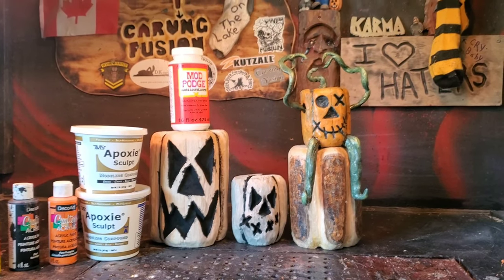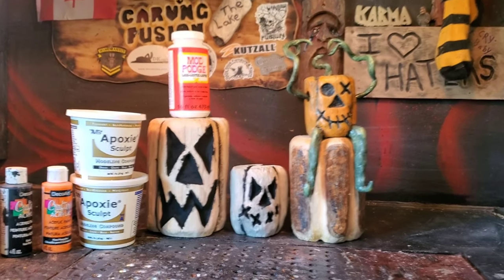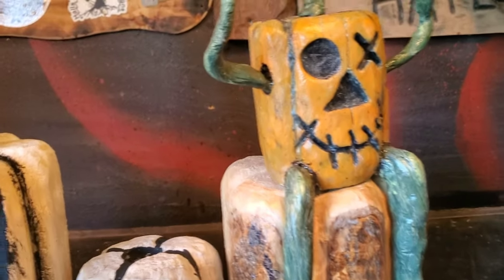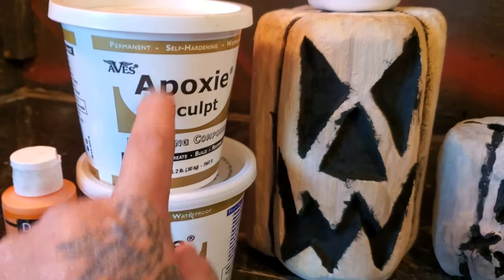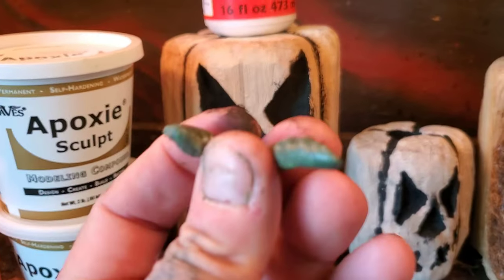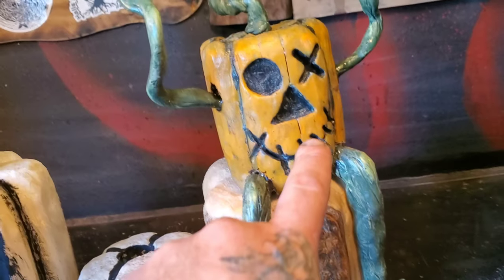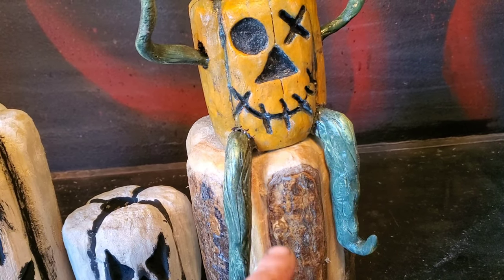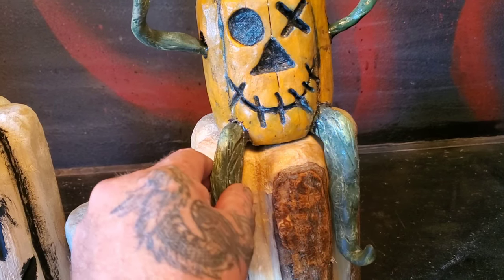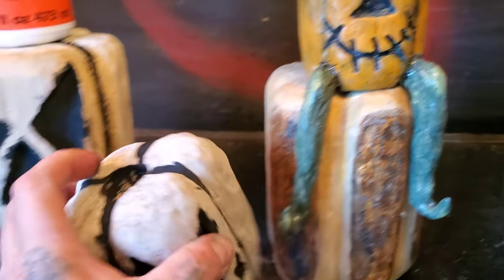Okay guys, how are you doing? For all of you that don't know me, my name is Jordy at Carving Fusion. In this video today, I'm going to be showing how I make these pumpkin stalks out of this epoxy sculpt stuff. Just like this little one here. These arms and these legs are also epoxy sculpt, but that's not what this video is going to be about. We're going to work on a stalk for this pumpkin here.